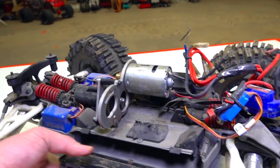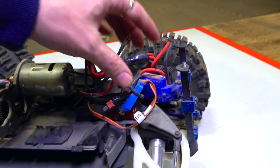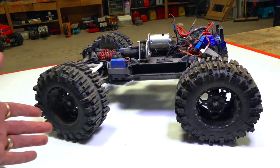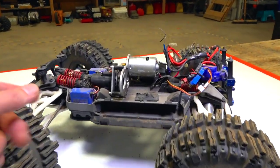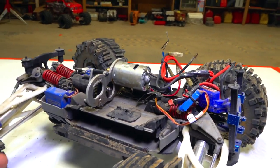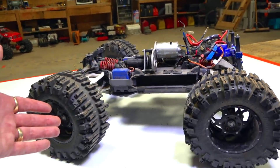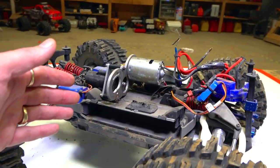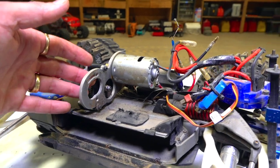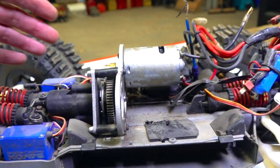For those in the hobby world that know the Traxxas Summit, this is supposed to be a 1/10th scale machine, but I would say it's closer to a 1/8th scale size. It's really hard to say because, who knows, maybe the model they were modeling this after was enormous. But that's always been the joke with the Traxxas Summit — it is far larger than 1/10th scale.